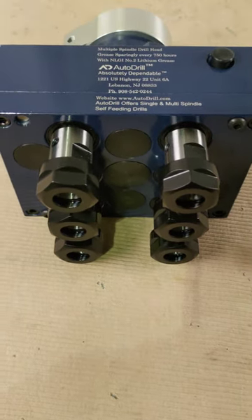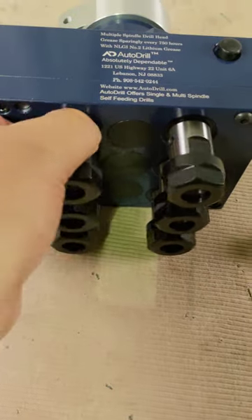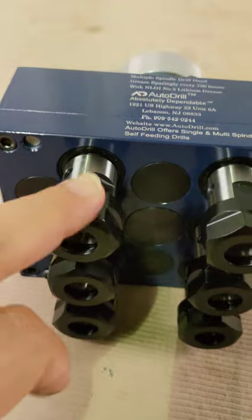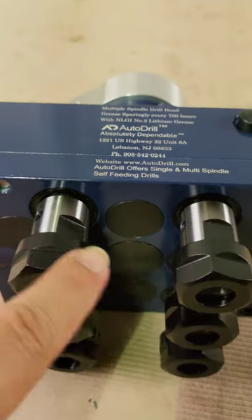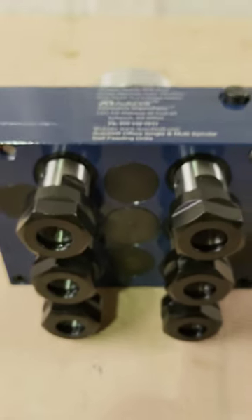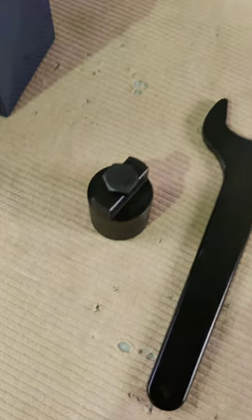Thank you for checking out AutoDrill videos. This is a six spindle head — you can see all the spindles spin in the same direction. It has a collet style chuck with the hex nut. The customer is actually providing the collet nut for this head. It's a one-to-one ratio inside.